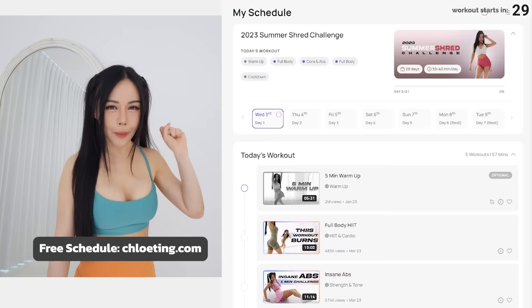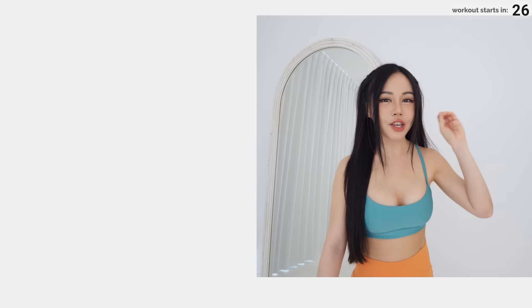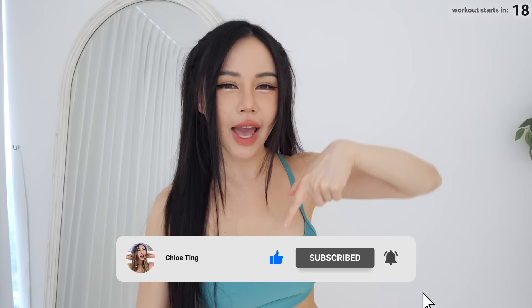Hey guys, it's a brand new summer shred challenge. This is a four-week program, we've got five new episodes to help me get shredded for this summer. Make sure you check out my website so you can find the full schedule. You can also find new friends by joining a team and completing the challenge together. I want to see how you guys progress through this four weeks, so drop me a comment down below and tag me.